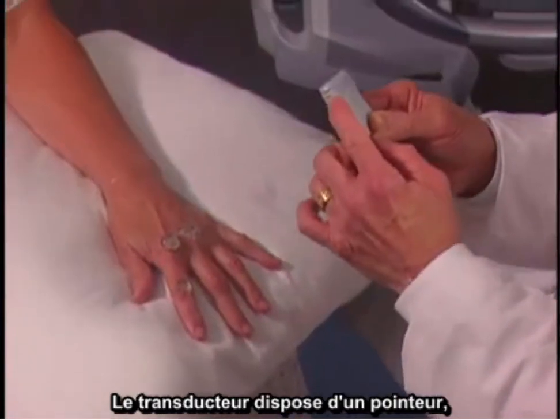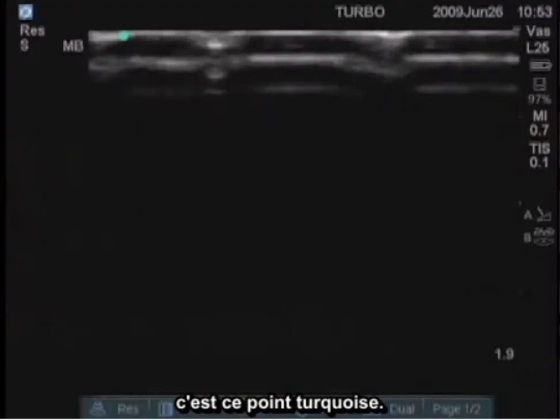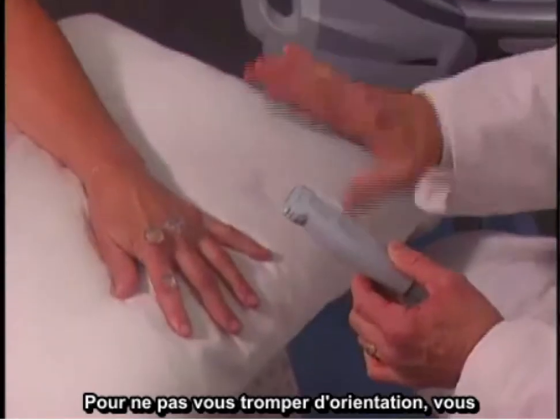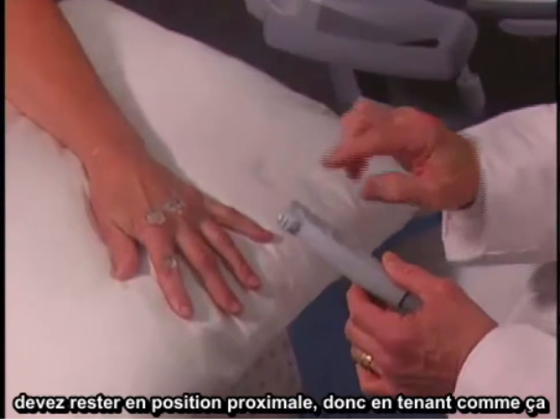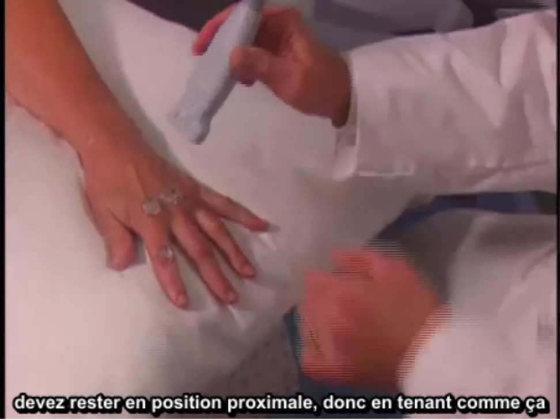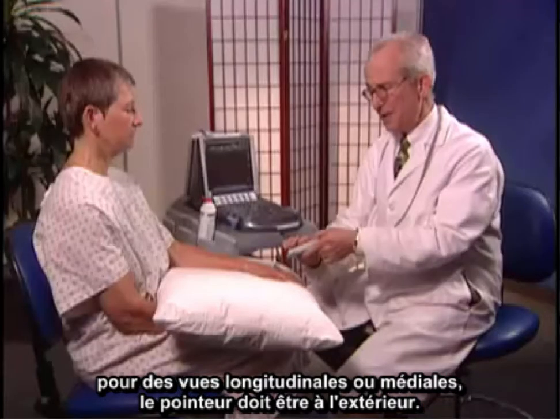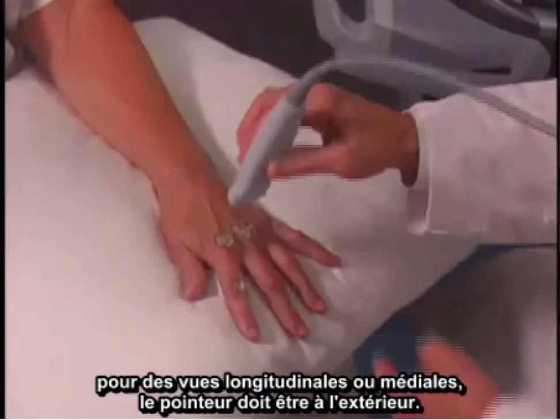There is a marker on the transducer, which represents this turquoise dot. To keep your orientation straight, you always want to keep this proximal for longitudinal images, and medial — so this marker should be on the outside.